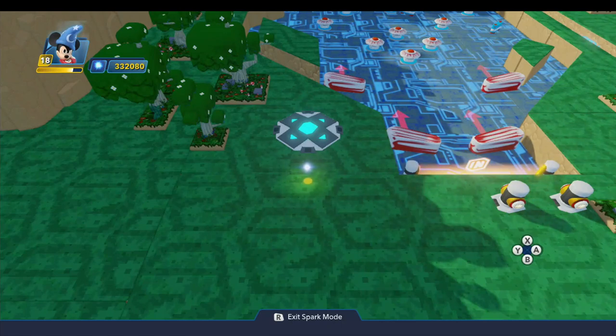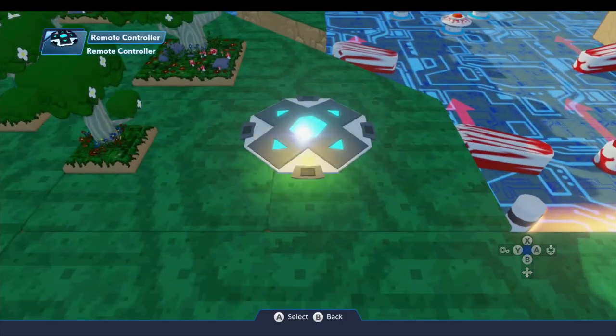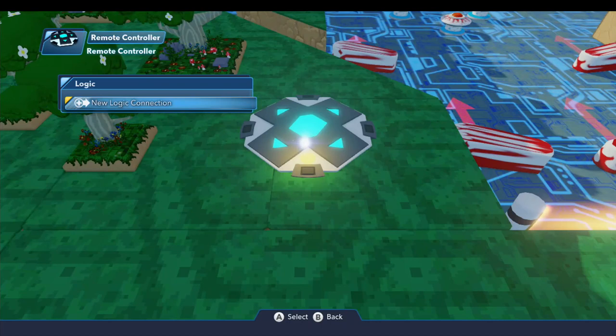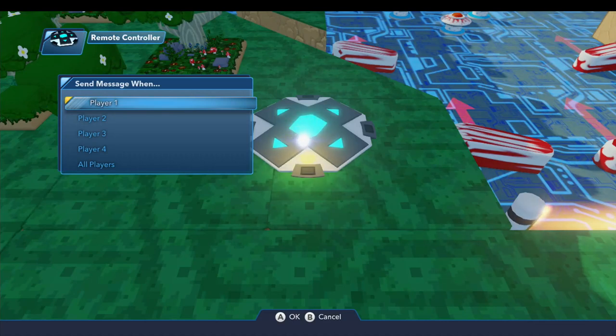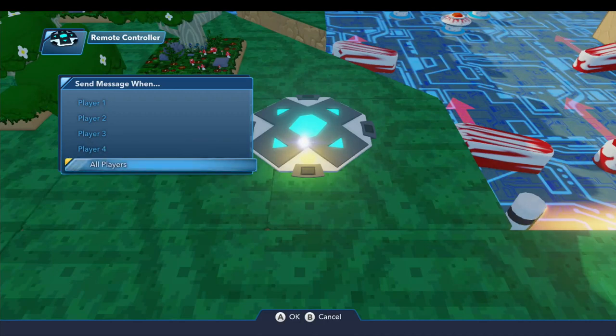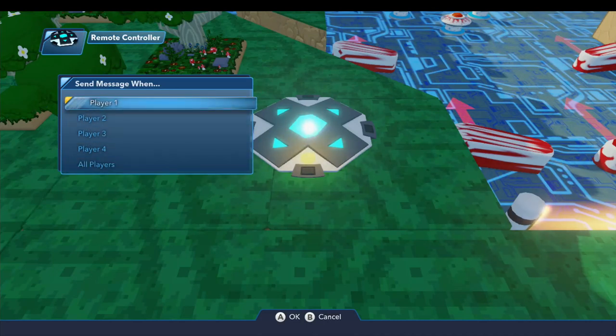You can do a lot more with it than just building pinball games, but let's start by taking a look at the logic menu. First thing you'll notice is there are no properties, but we do have some logic connections. The trigger signals that this will broadcast are divided up by player, so if you're concerned about player one or player two, or want to apply to all players, you can pick whichever one you want.